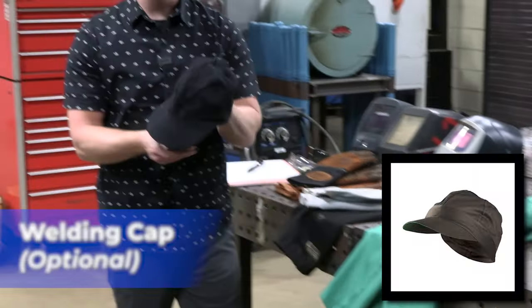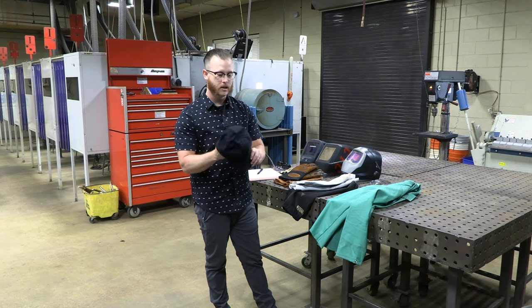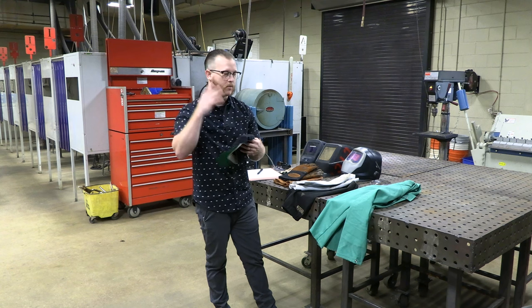Next thing: a welding cap. Not required, but a good thing to have if you choose. It goes on underneath your welding hood and helps protect the top of your head.